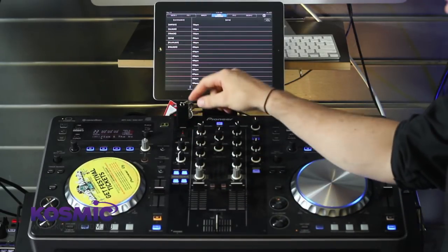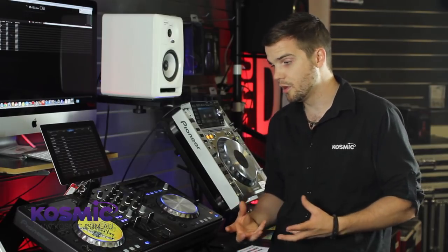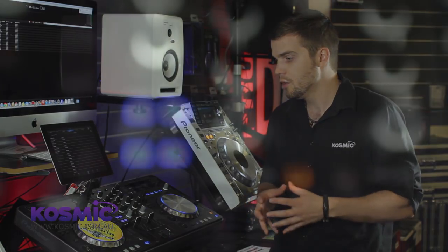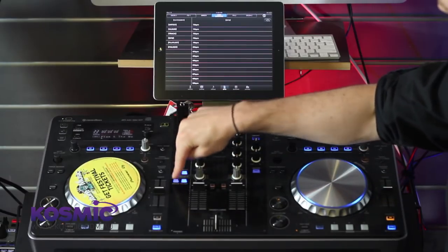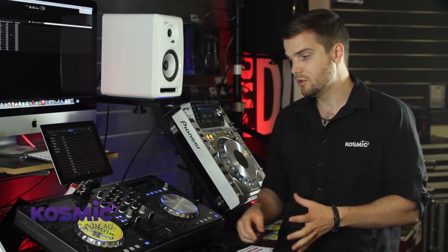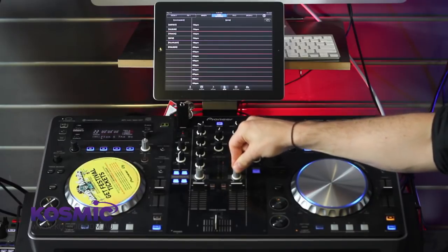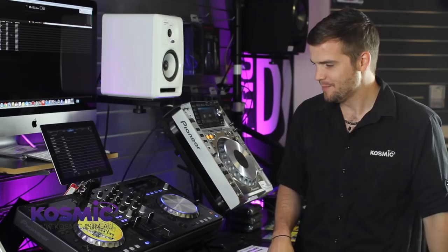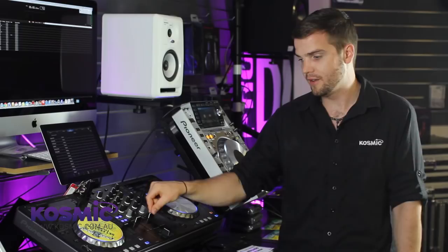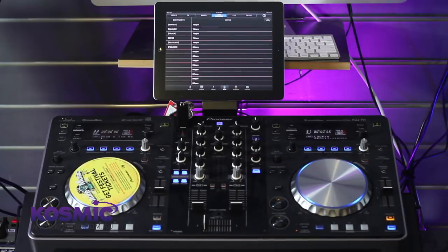We've got headphones mixing control just to the left of the EQs — main cue, master, and level. Below that, we have another feature borrowed from the high-end systems, the DJM-900, 850, or 700 mixers: sound colour effects. All we do is choose the desired effect, like a filter or a bit crusher, and introduce it by dialing left or right. Below that, two standard channel faders with a nice adhesive weight, a good cross fader, and a mic channel with an on/off switch.